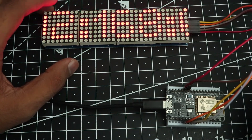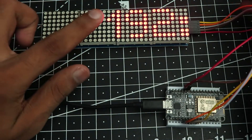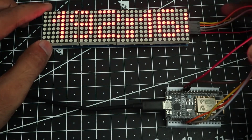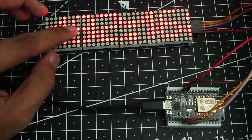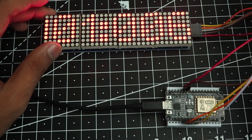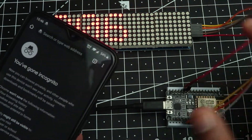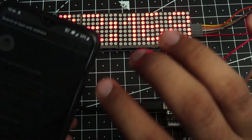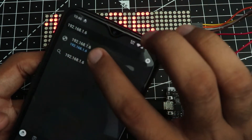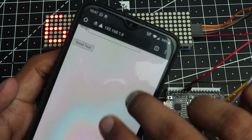The display shows the address as 192.168.001.006, but the leading zeros are not actually required. The real IP address is 192.168.1.6 — type that into your web browser. The router automatically assigns a local IP to the device, so yours may be different. Make sure the blue address bar treats it as an address and not a search. As you can see, the web page is now open.